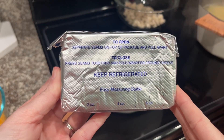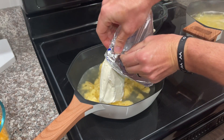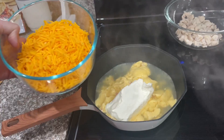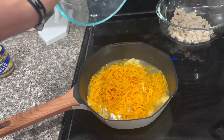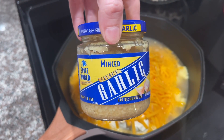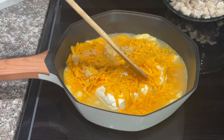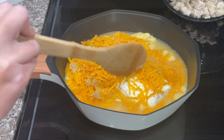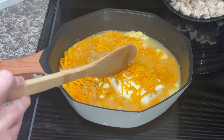Next we're going to go ahead and add our eight ounces of cream cheese to our sauce mixture. Now you're going to add your two cups of shredded cheese — this is going to melt and be so delicious. And last but not least, you're going to add three tablespoons of minced garlic. Go ahead and stir this sauce mixture together on medium heat; the cream cheese and all of the other cheese will melt together and make a yummy, delicious sauce.